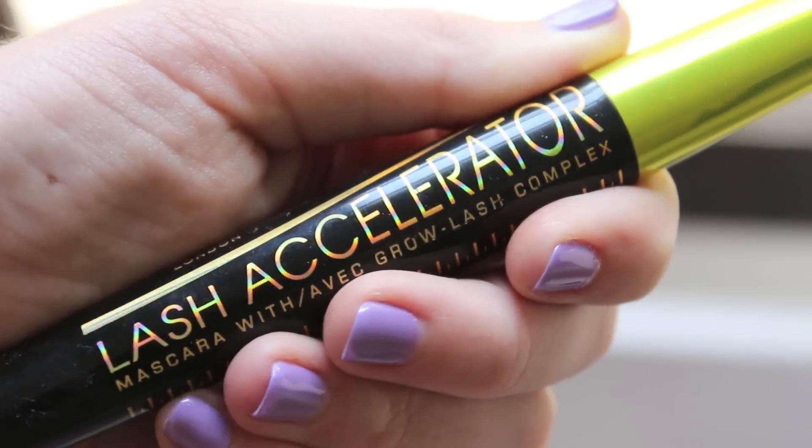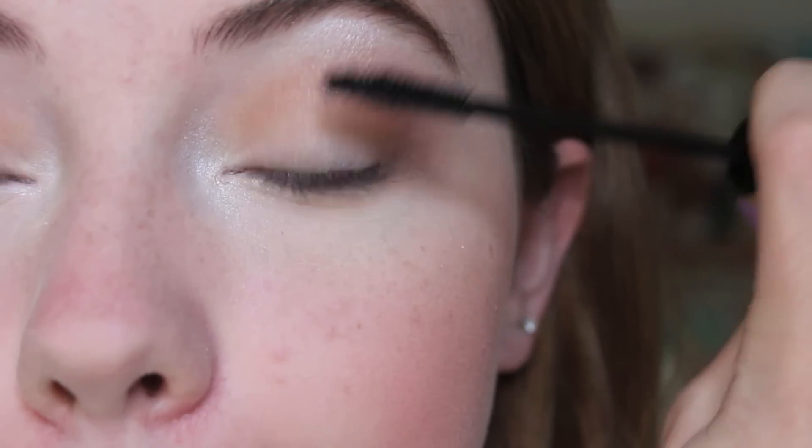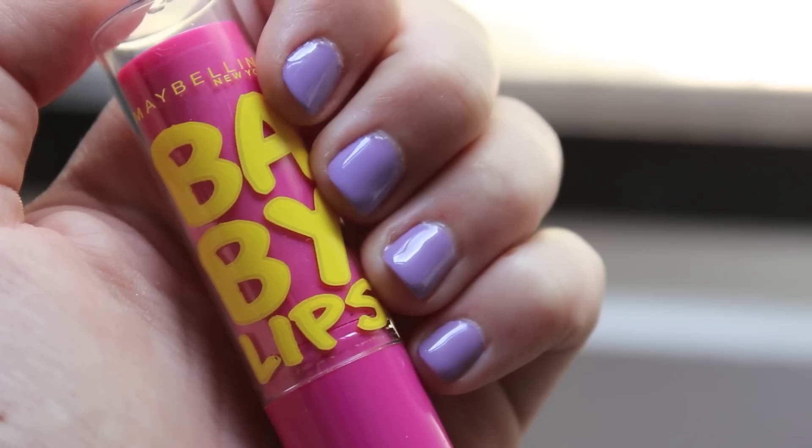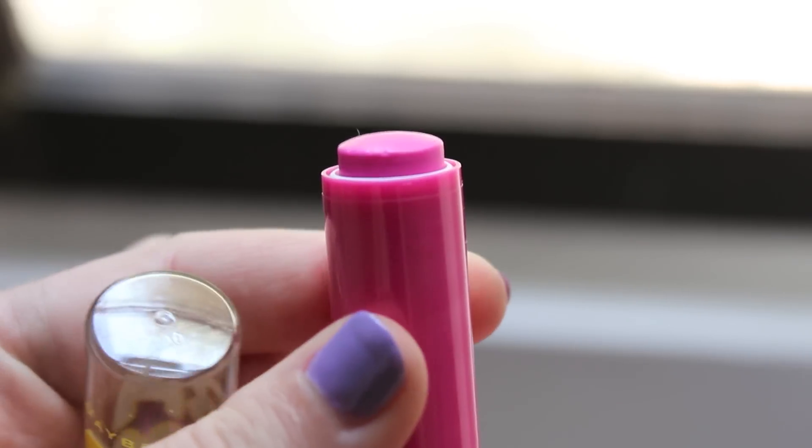For a less dramatic look on the first day of school, I recommend skipping the eyeliner and applying one coat of your favorite mascara. For school, tinted lip balms are a great option. This is Maybelline's Baby Lips in Pink Punch.